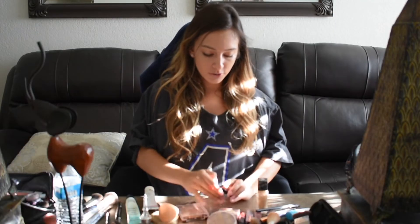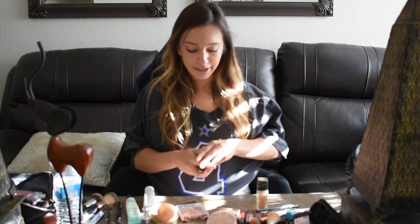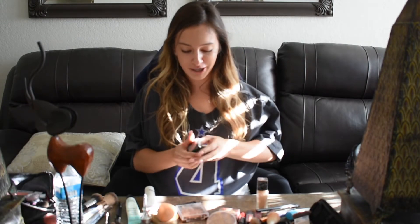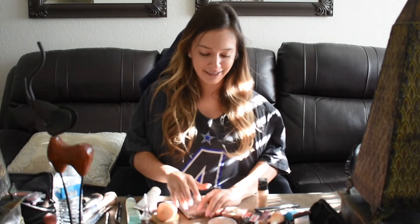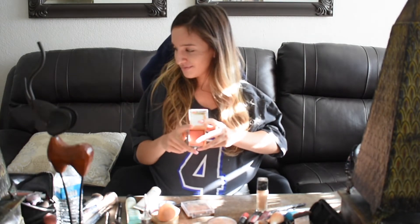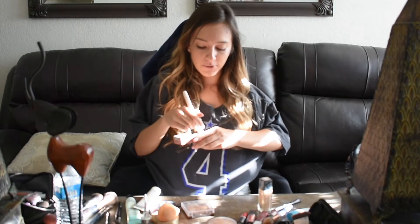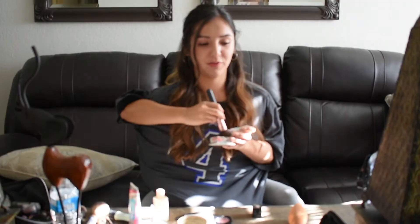Now the blush I'm going to be using is from NYX. We love this blush — very inexpensive. Sometimes I just forget how to open it, it's so frustrating. But once I do... forget that one, I'm going to get this one. This one is from... Benefit. This blush smells so good, let me smell it. So here we go — rub-a-dub-a-dub. Perfect. Right on the apples of your cheekbones, just everywhere, all over your cheekbones.